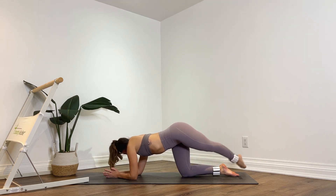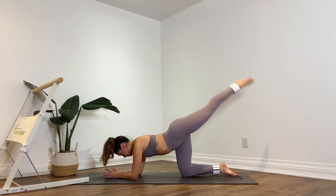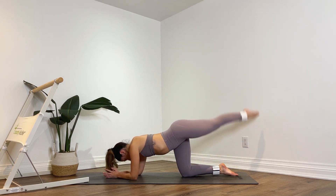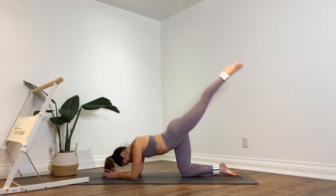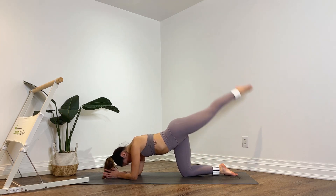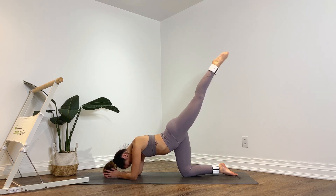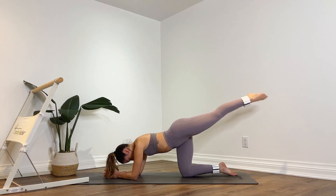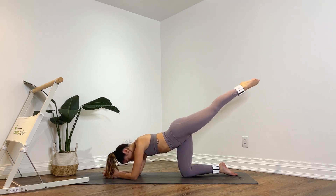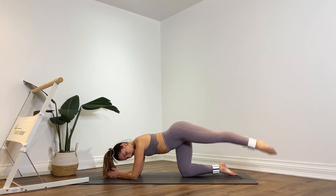Lift it up. Now you're going to cross those toes back towards the right side and lift. Eight, seven, keep squeezing for six, lift it up for five, four, squeeze those glutes for three, for two, abs tight, last one. Hold it up. Pulse up and down — ten, nine, eight, seven, six, five, four, three, two, one.